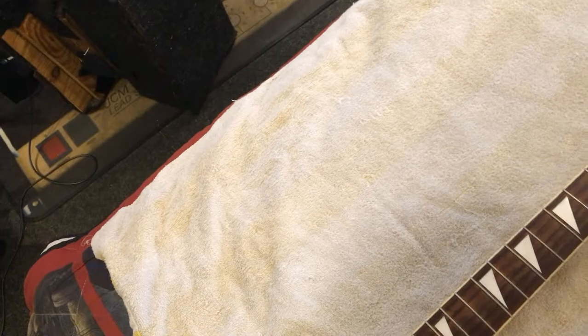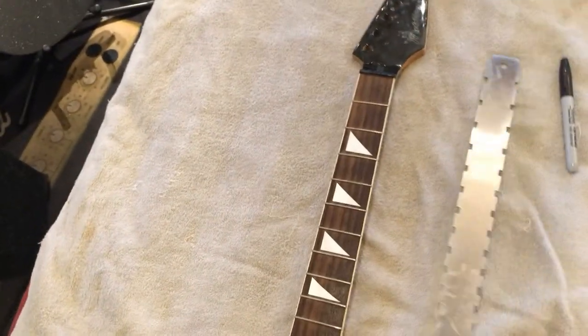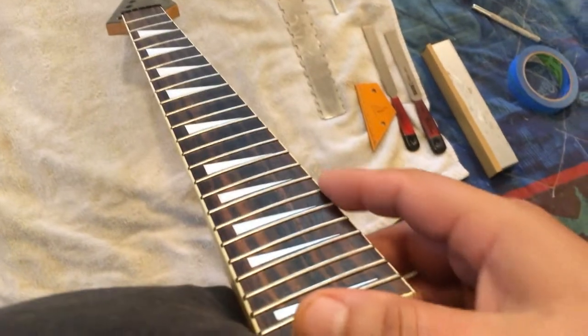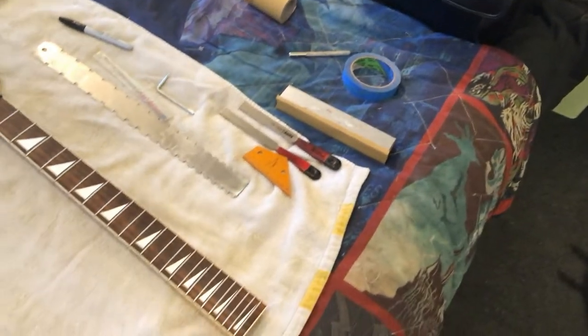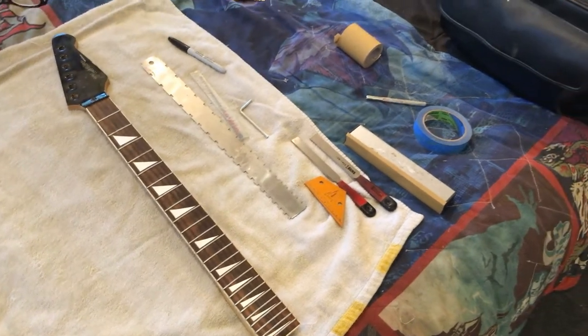I'm also going to replace the nut because the nut here is just bad. First thing I'll do is make sure the neck is nice and straight, adjust the truss rod if need be, then tape it up and start working the frets. These frets don't look too bad - they've got some wear. I couldn't really tell any fret end spur, but we've got a file for that. I've shown this process many times in past videos, so we'll go briefly today.